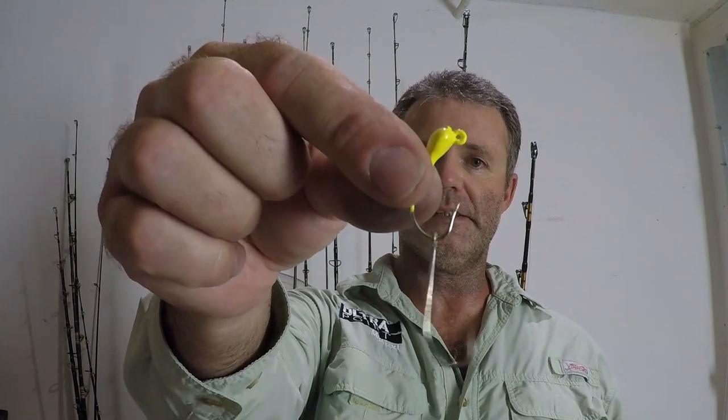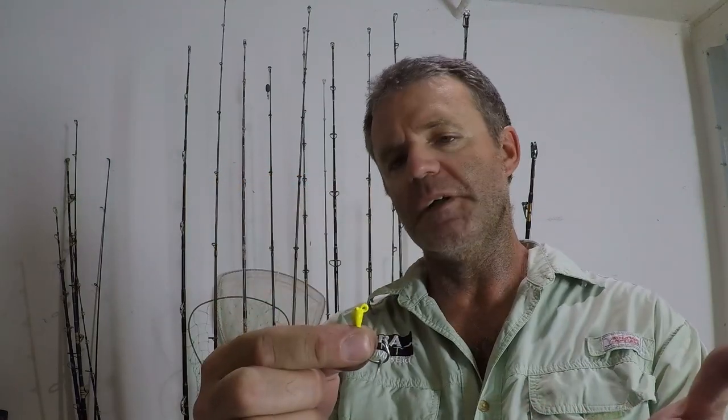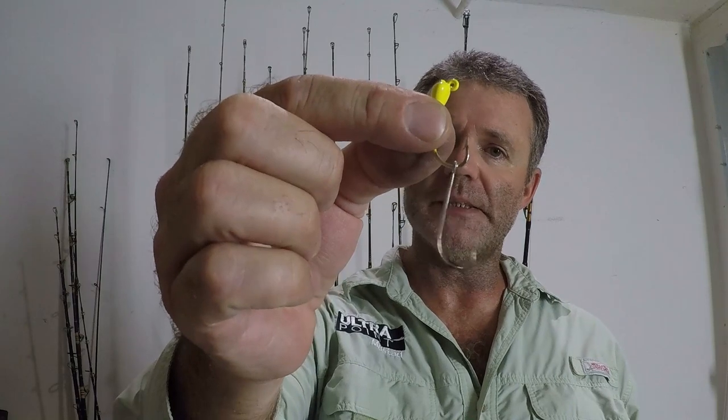When I'm yellowtail fishing, I typically use a jig that looks like this. It's an eighth ounce boxing glove style jig in the color chartreuse from the manufacturer Yellowtail Candy — the most popular one that I tend to go with. It's a double hook tandem setup.